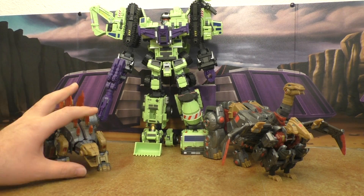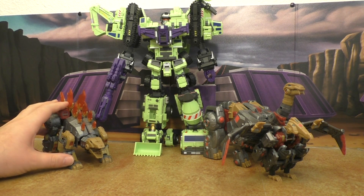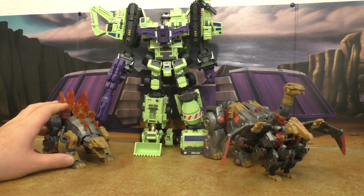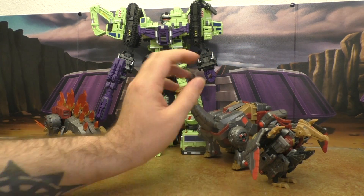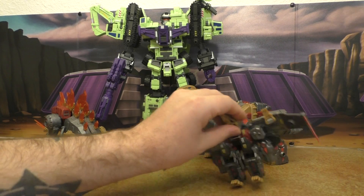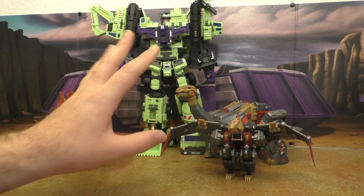Here is Giant. These Fall of Cybertron dinos' proportions are a little smaller than the Toy World and Fans Project ones, so Giant actually scales really well. I really like the way these guys look with him.